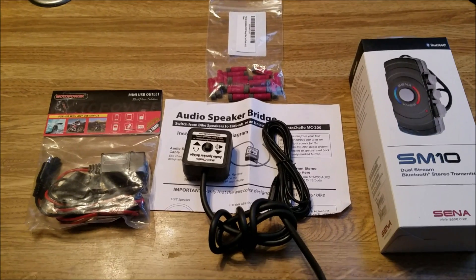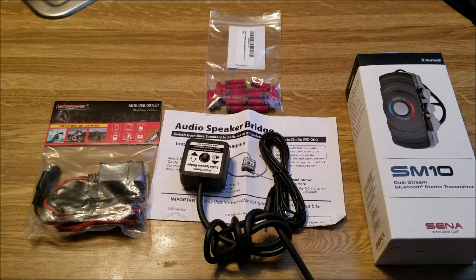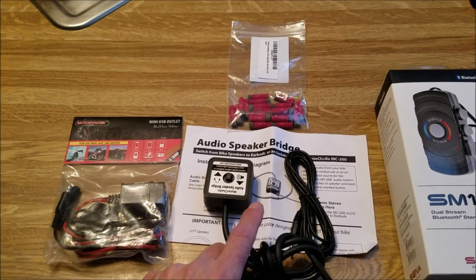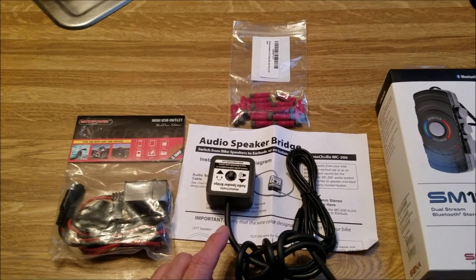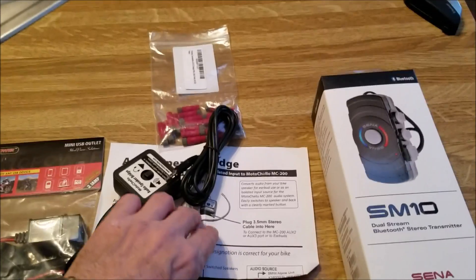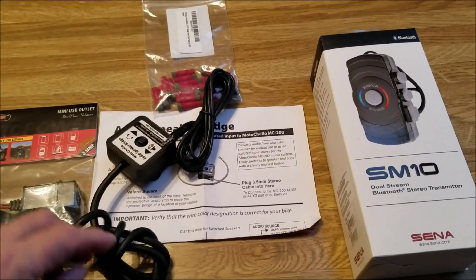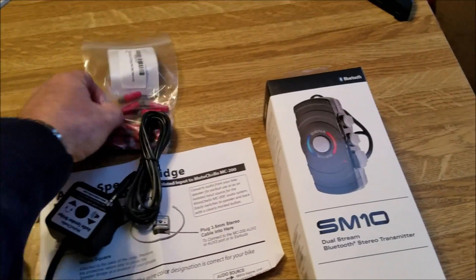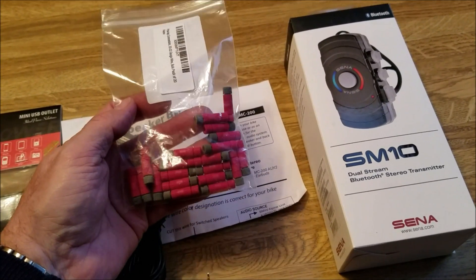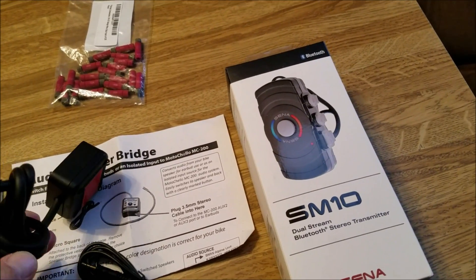What I have to do is tap into the speaker leads coming out of the Alpine amplifier that's on board. And that's what this device does right here. This is a Motocello audio bridge, and there's a wiring diagram specifically for the K1600 listed right here that shows you exactly the process for splicing these in. These right here are the PosiTaps, so I don't have to cut any wires. I bought these on Amazon and this from Motocello.